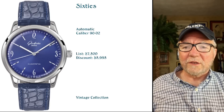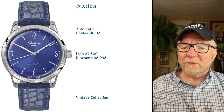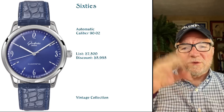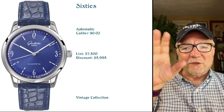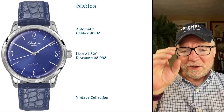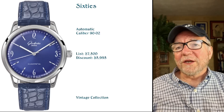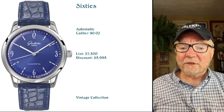Most of these come in different colors — usually blue, black, and white. This particular newer model also comes in a great-looking green with sort of modern art-looking splotches of color on it — a version of green. Cool-looking watch. That's the first of the Vintage Collection and it's called the 60s.